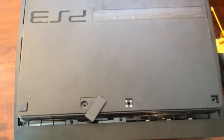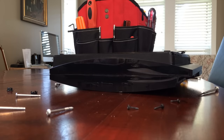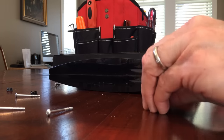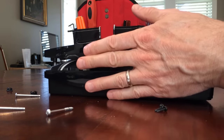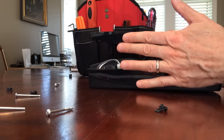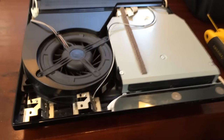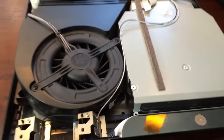So those three screws are now out, and I'm just going to flip this over. Okay, so those last three screws are out — here they are: one, two, and three. And now I'm just going to flip this carefully, lift it up from the back, and it should just pop off. There it is.